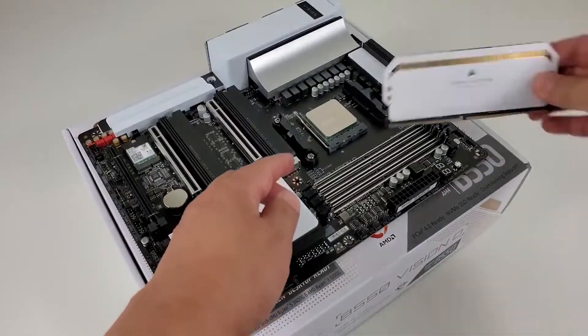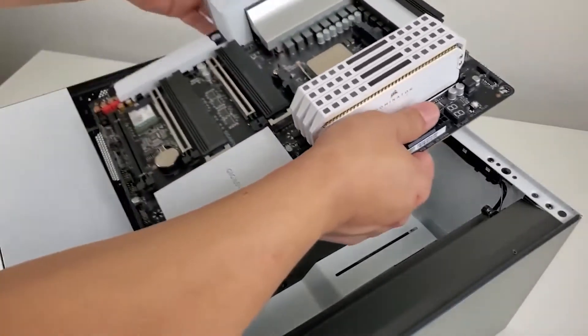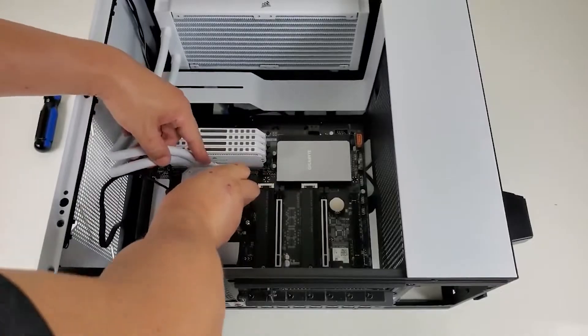The 12 Plus 2 Phase VRM on the Gigabyte B550 Vision D is perfectly acceptable and does not have any major issues. It is a great choice for those looking for a robust VRM to pair with the Ryzen 5 5600X processor and maybe try out some overclocking as well.